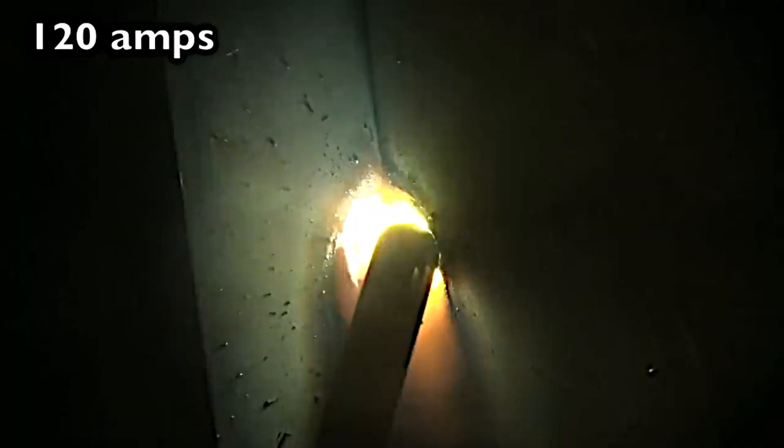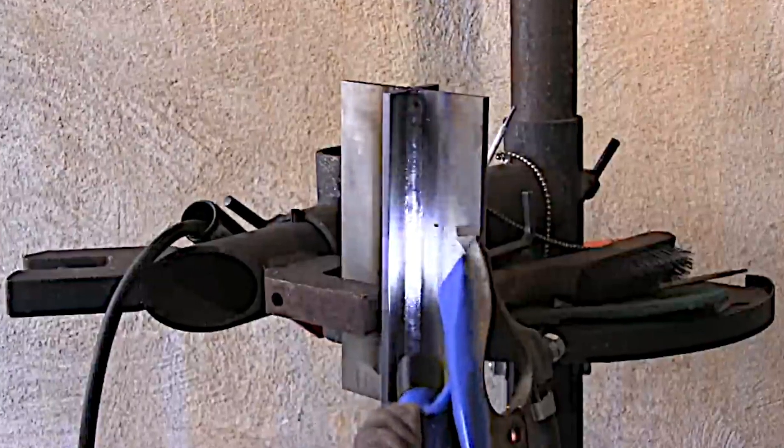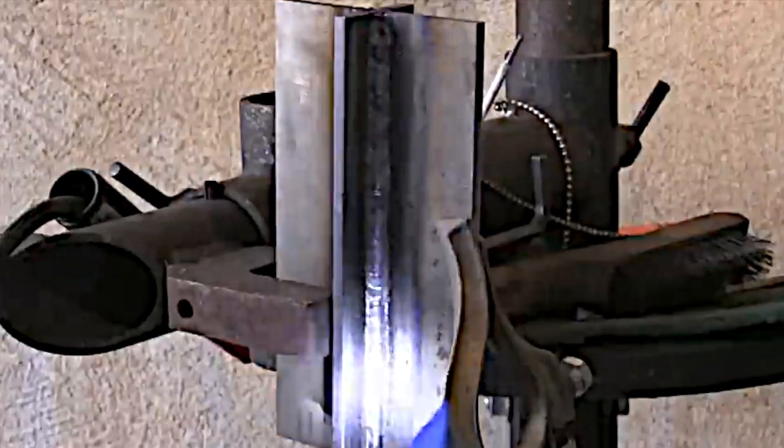All rods are made a little bit differently and all of them have slightly different amperage ranges from the manufacturer. This one seems to be going in just a little bit hotter and flowing a little bit better. It is a little bit smoother looking.